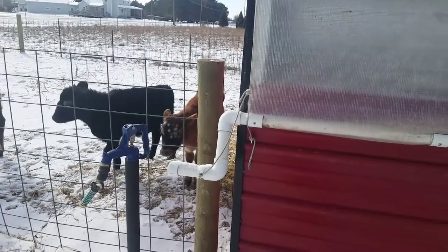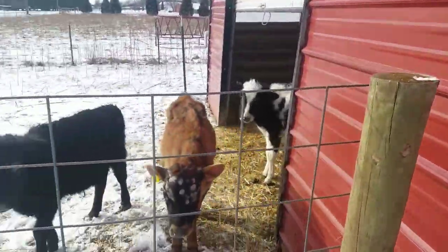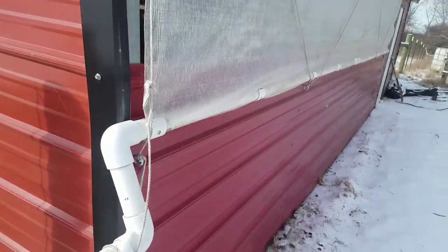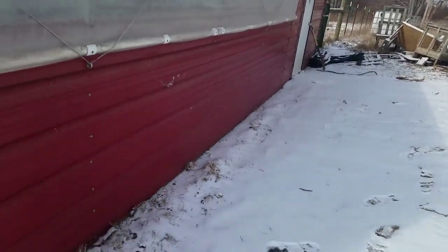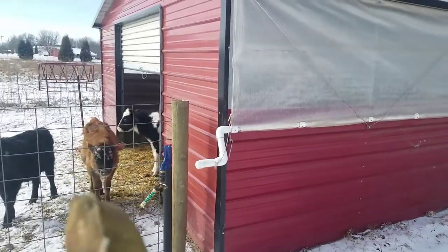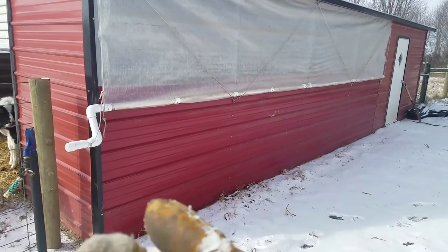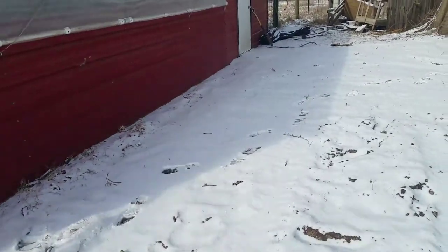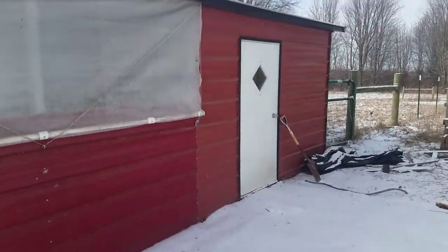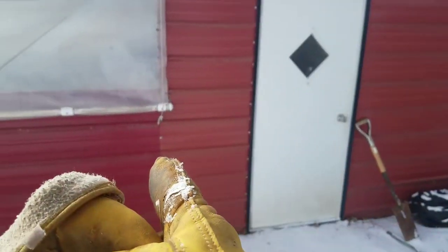It's actually not cold today, which kind of defeats the purpose, but it is above zero. You can see the cows are out enjoying the nice weather. Anyways, these curtains — let's talk a little bit about the building first. You see how the front is painted a light red and the sides look like a dark red? It is a dark red, it's not just a shadow, but by the door it's light red again.